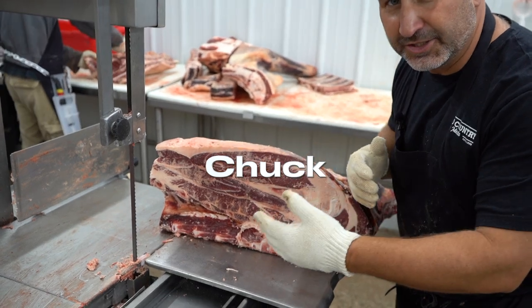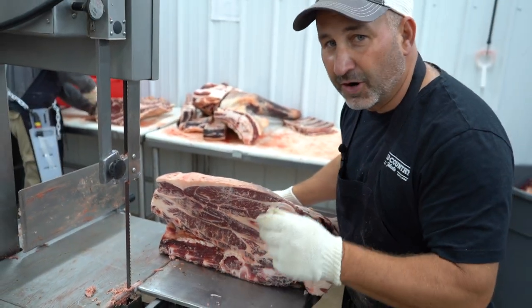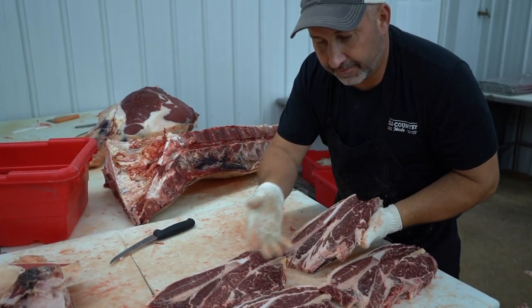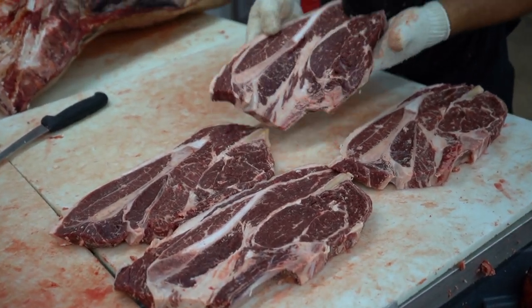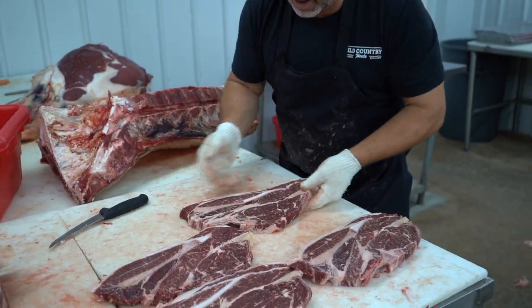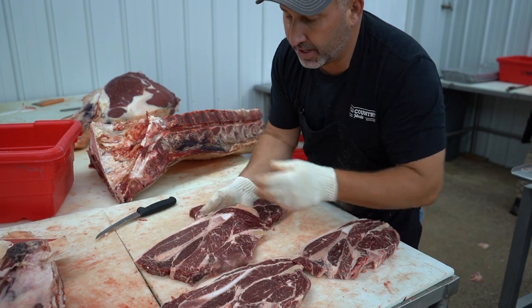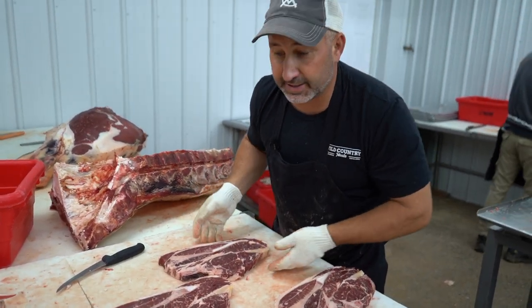On the chuck you've got an option to get chuck steaks or chuck roast. I'm always a big fan of the first four being chuck steaks, and I'll show you why. The first four inches of that chuck make really good chuck steaks — it's really close to the ribeye, so it almost looks like a ribeye. It makes a really good charcoal steak, and it's nice and big as well, so I would always recommend the first four inches be cut into chuck steaks.